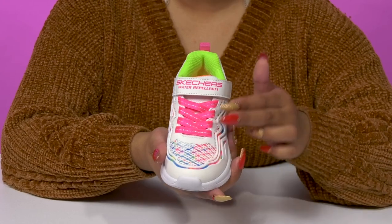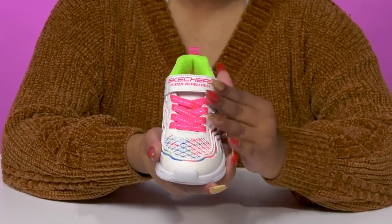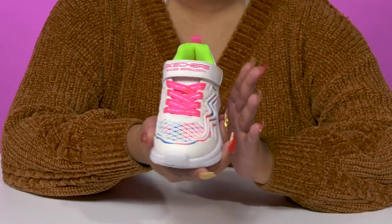They'll find that they'll get a faux lace-up closure giving them a bit of sparkle and a pop of color, while having a hook and loop closure that allows them to fasten the fit.